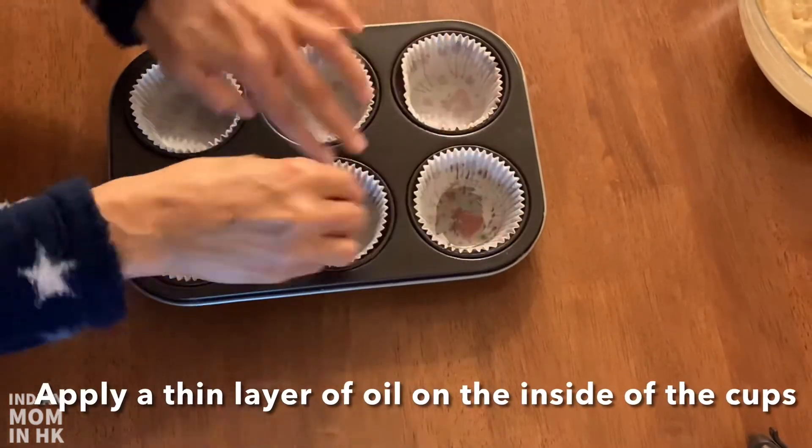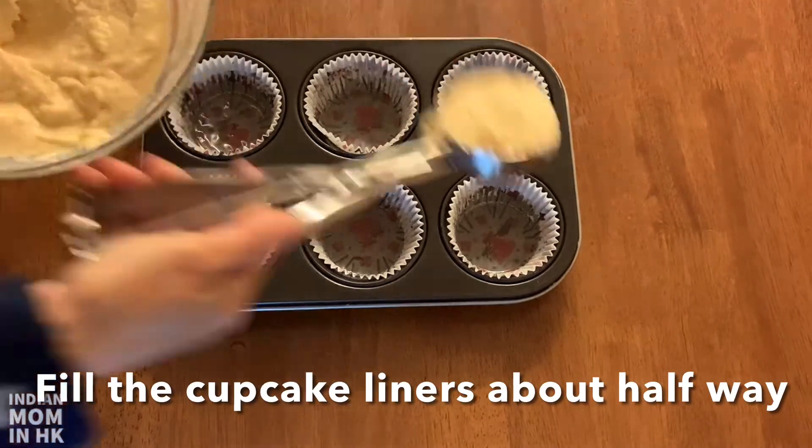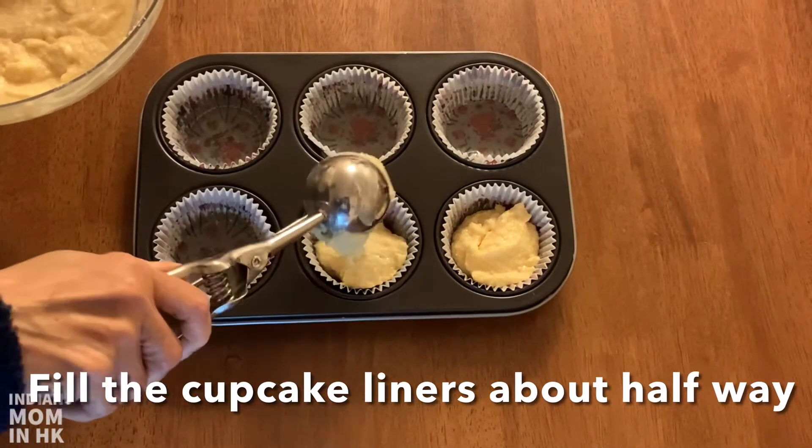Apply a thin layer of oil on the inside of the cups. Fill the cupcake liners about halfway — you can use an ice cream scoop to measure it equally.